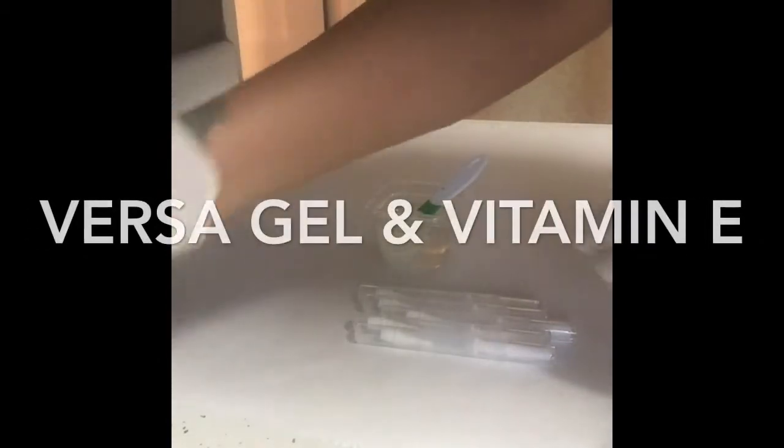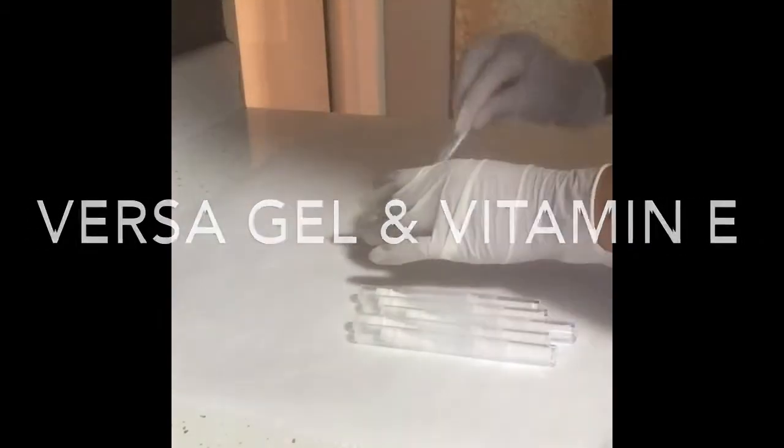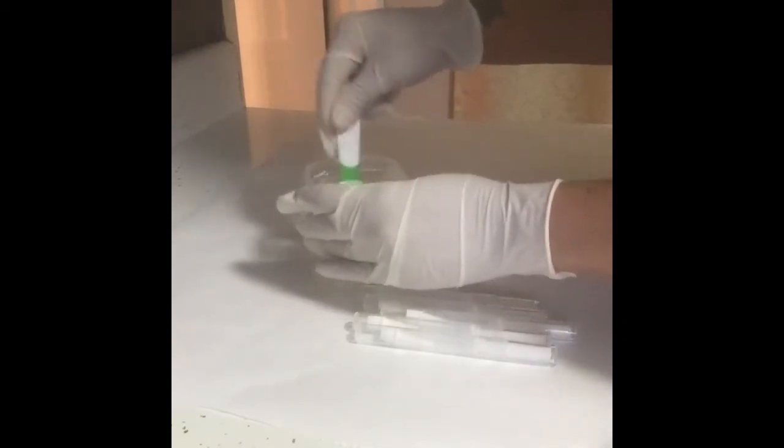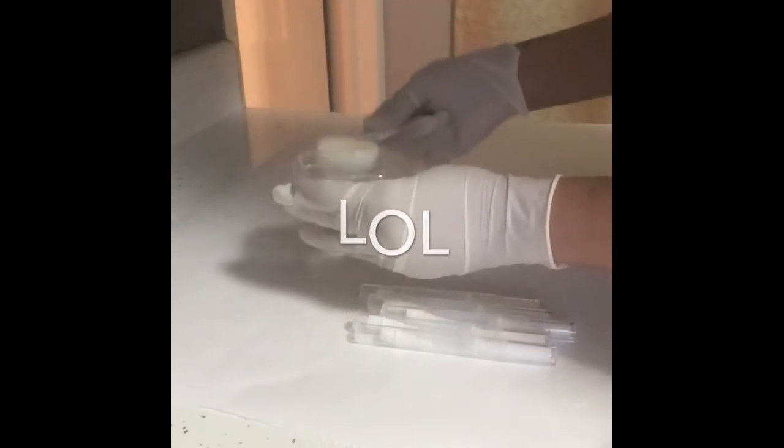Using VersaGel and coconut oil refined — you mix it in there, you see how that looks? That's the consistency I want. I'm going to add some glitter. Glitter's in there — look how pretty that is!